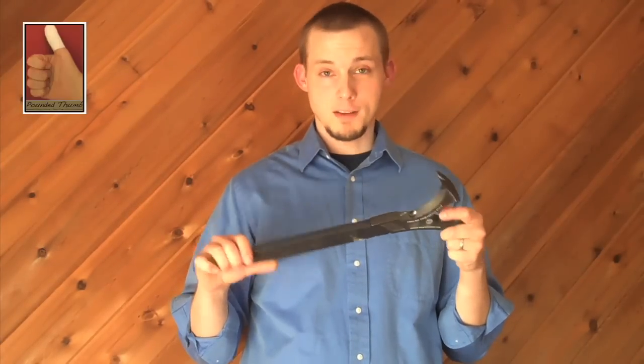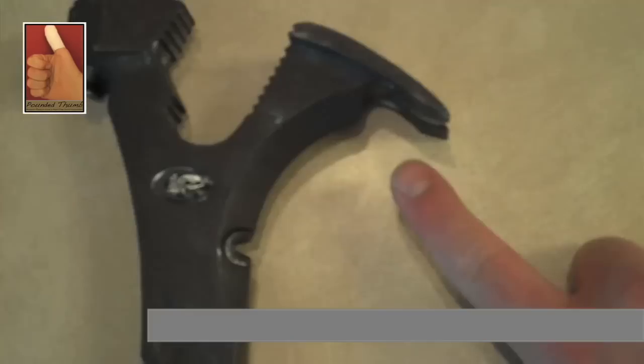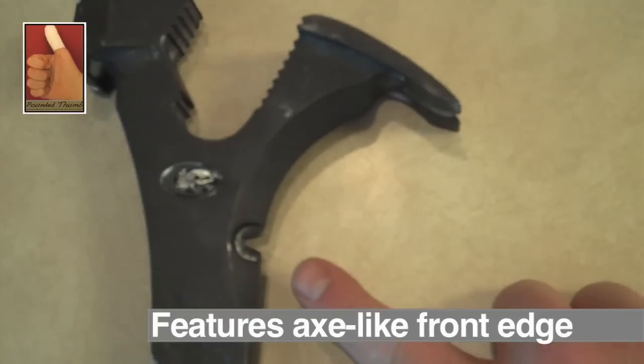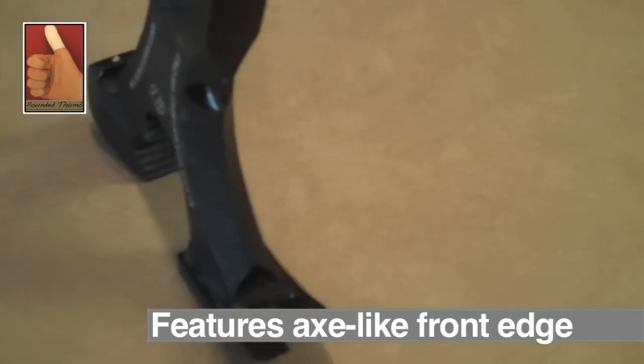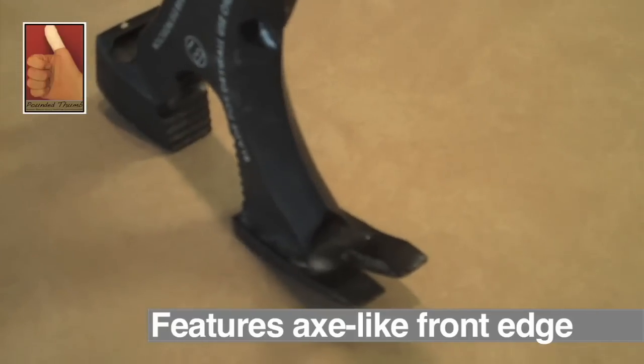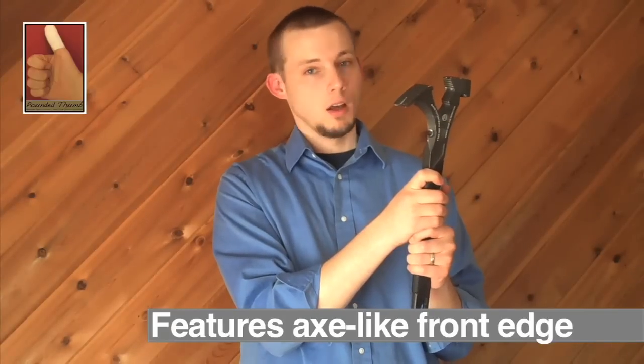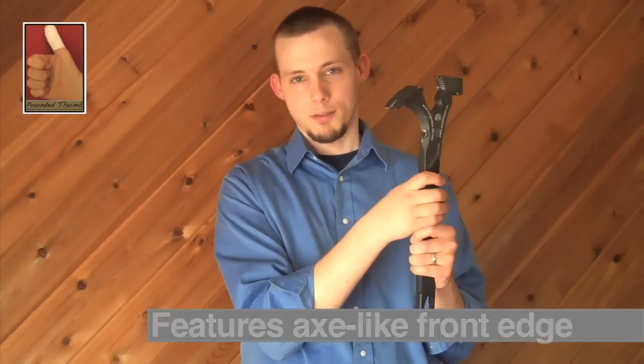Then we move right into why the Annihilator is a far superior demo bar. First off, if you notice, this whole area on the front of the hammer is actually tapered like an axe head. Once you find your way into an area or bust your way in, it will tear through a wall — and specifically sheetrock — like a hot knife through butter.